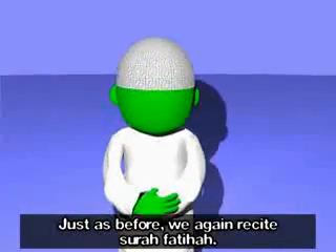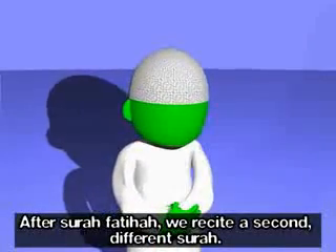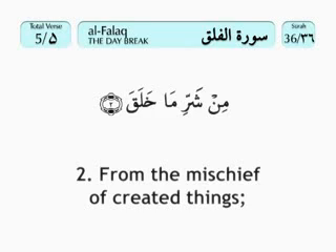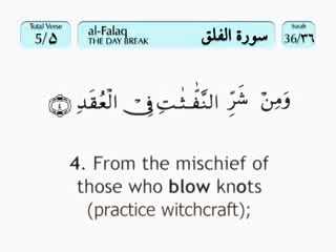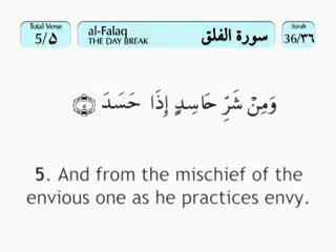Just as before, we again recite Surah Al-Fatihah. After Surah Al-Fatihah, we recite a second different Surah. Bismillah Al-Rahman Al-Raheem. Qul A'udhu bi Rabbil Falaq, min sharri ma khalaq, wa min sharri ghasiqin idha waqab, wa min sharrin naffathati fil uqad, wa min sharri hasidin idha hasad.